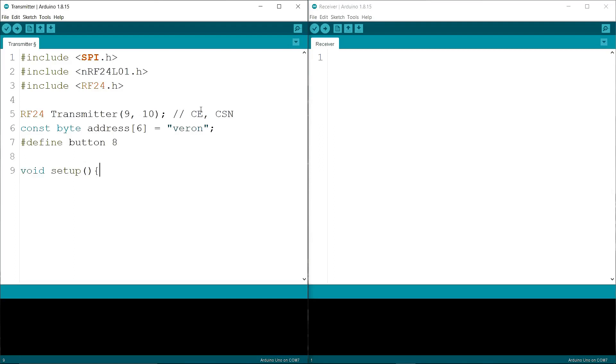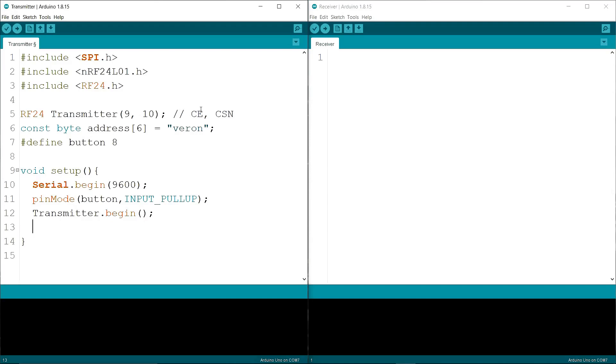In setup, I am writing the 8th pin with pinMode button INPUT_PULLUP. Then I am writing transmitter.begin(), and then transmitter.openWritingPipe() with the address name.